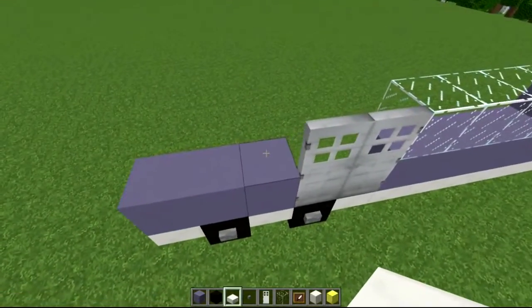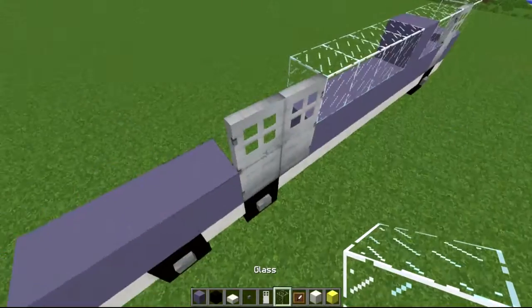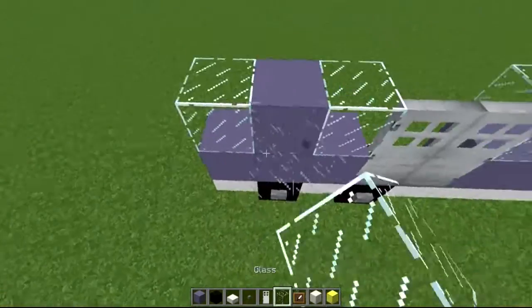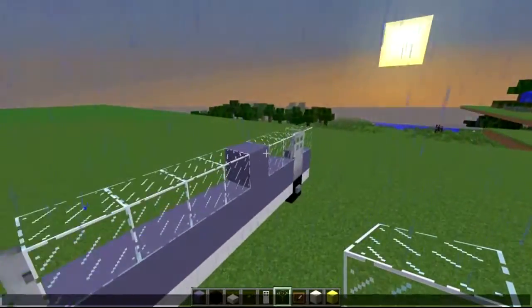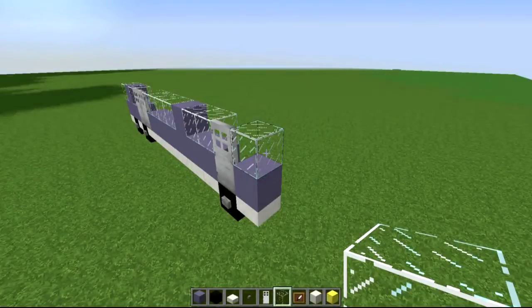Now here comes the interesting part. We just need to finish up the glass and then we'll do the second layer. Again, a glass next to the door on the left, then a blue block, then a glass — because this is going to be the back, it's going to wrap around the same as the front. Just changing the view for you guys so we're now at the front here.